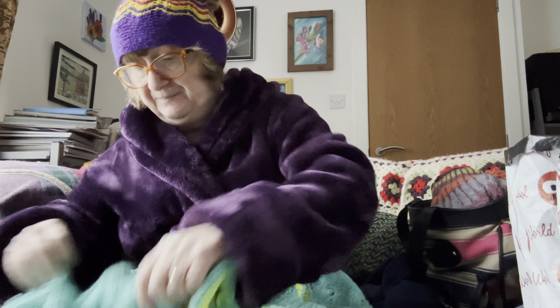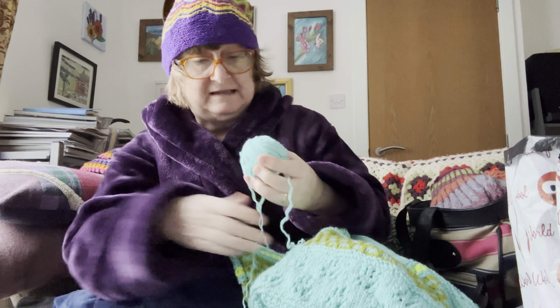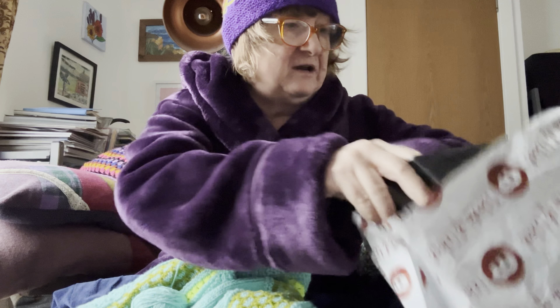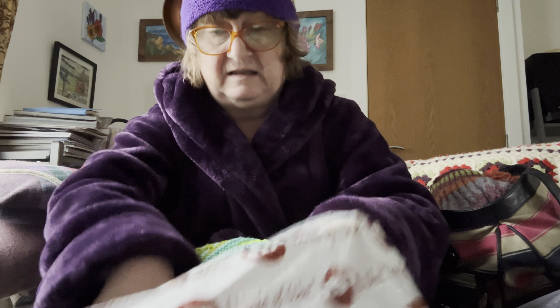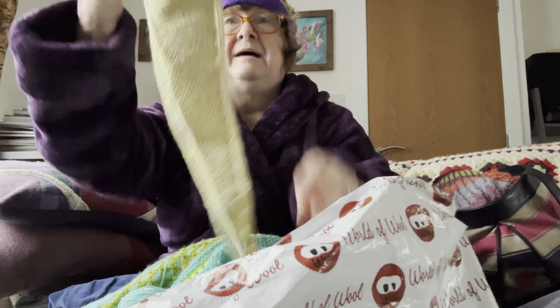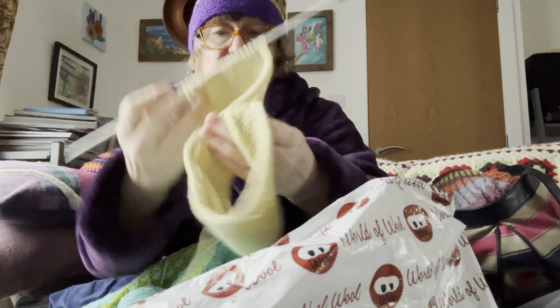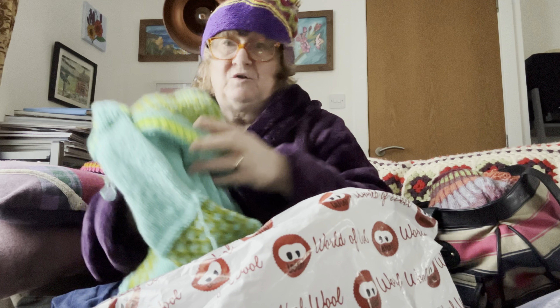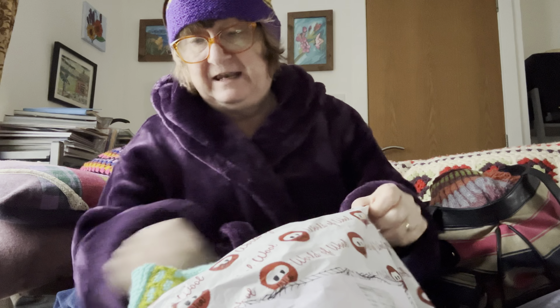When I cast on, it had a bump edge because I used the long tail thumb method. So I've got a bit left there that will probably do the other sleeve — if I'm stuck, I've got what's left to unravel. I've also done a little bit more on the Sophie scarf; I'm on the decrease rows now. This is just the short one.